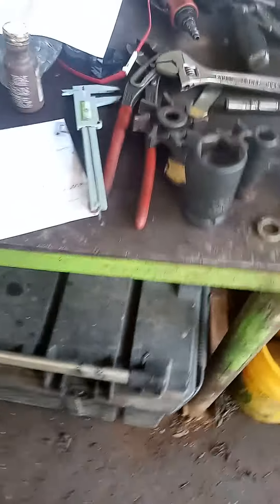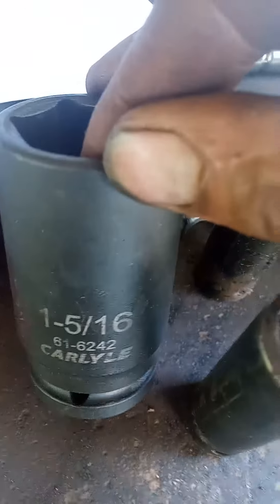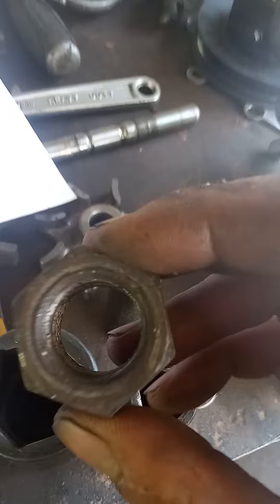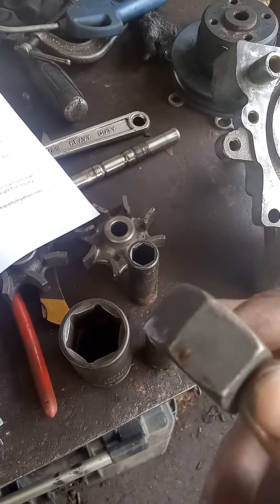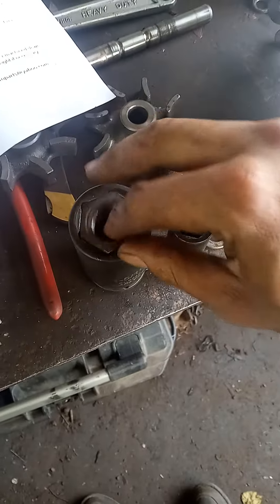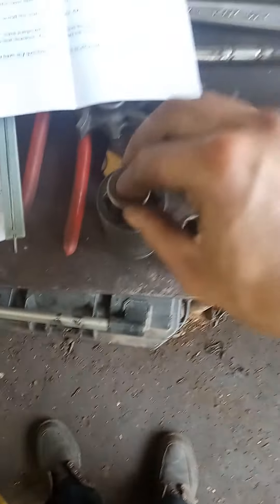Here's what I came up with to press this burn seal for the water pump in. You need your 1 and 5/16 deep well socket, get a nut to fit — this fine thread came out to the right height. Slide it in there, get a 5/8 lock washer, and that sits on top of the nut.